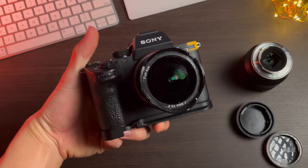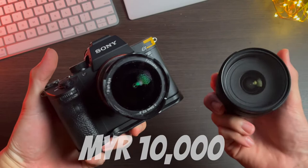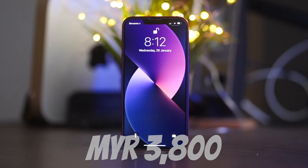The a7 III with two lenses costs about 10,000 ringgit and the iPhone 13 at around two-thirds of the price at about 3,800 ringgit. So on paper, both of these cameras have very similar yet different specs. Is this going to be a fair comparison? No, but it is going to be a lot of fun. So without wasting any more time, let's dive right in.